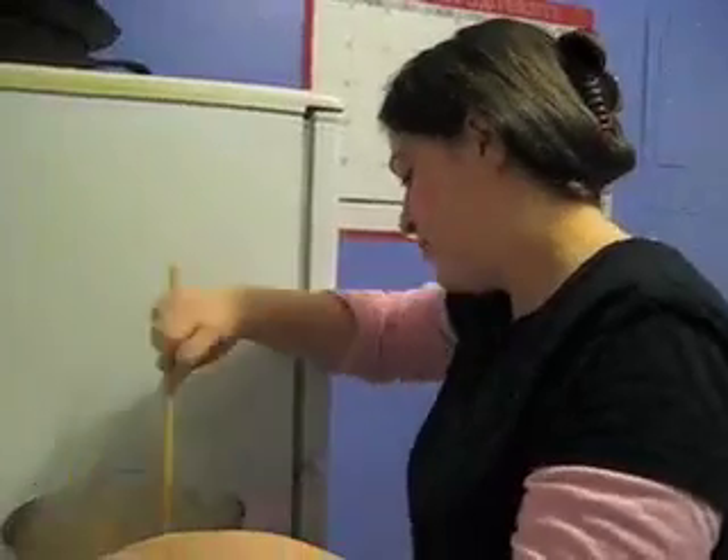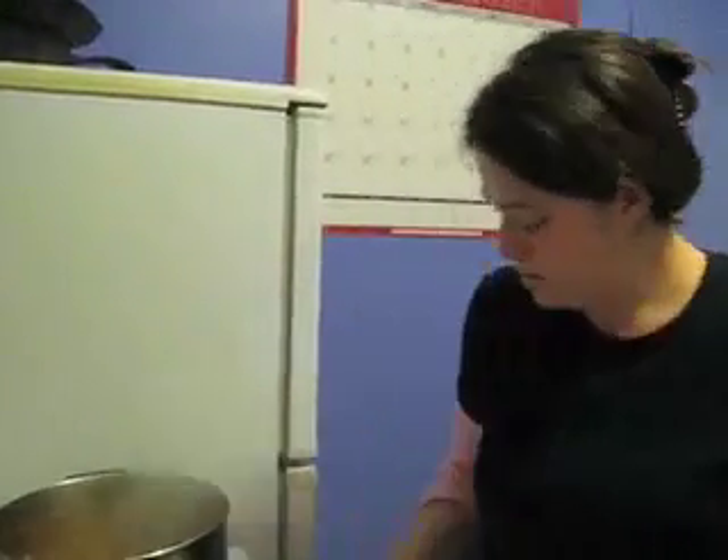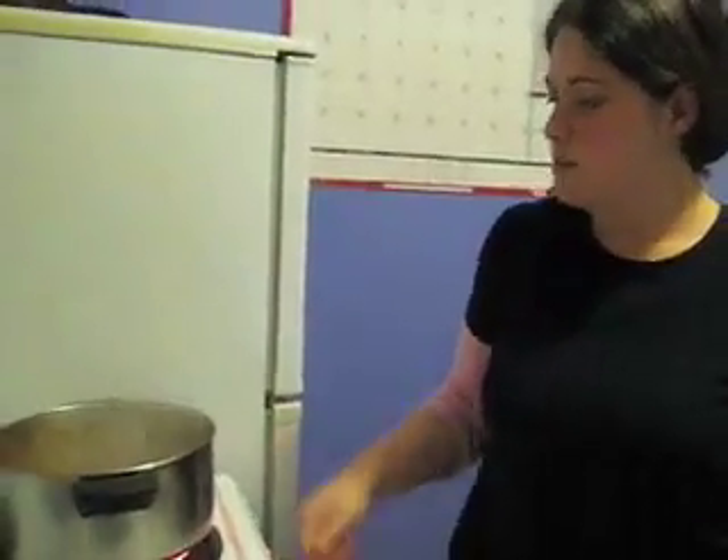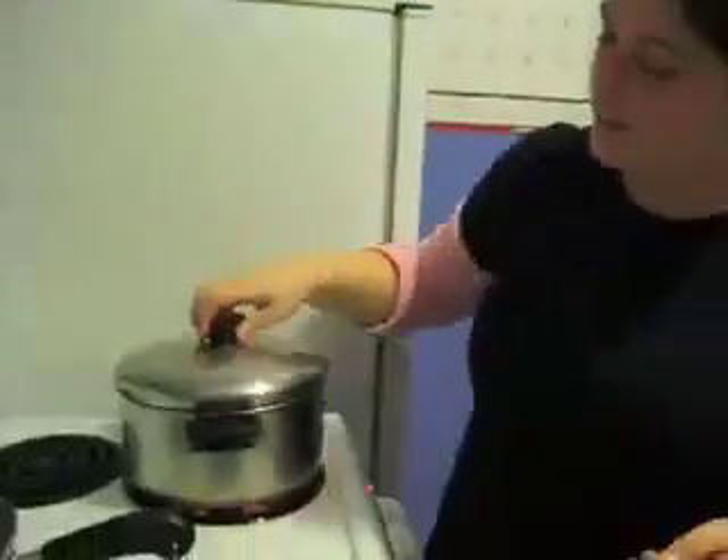Now I'm going to turn down the heat, just let it simmer, and cover it. And wait ten minutes.